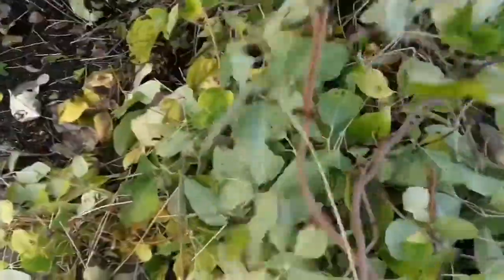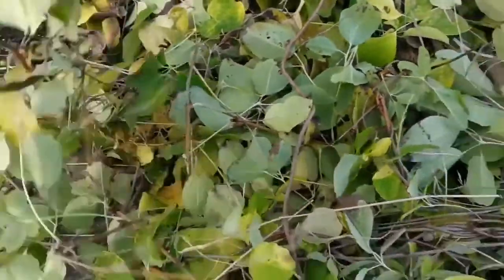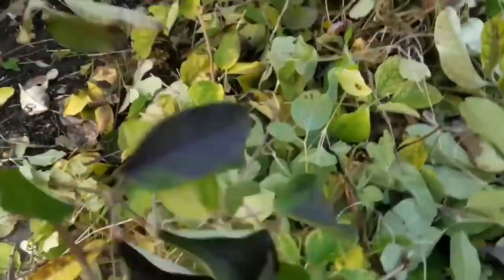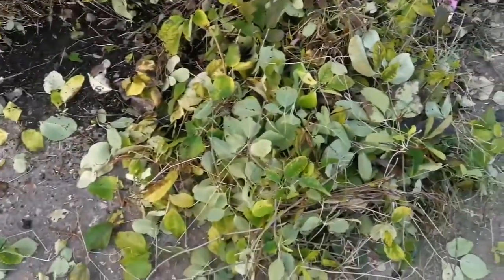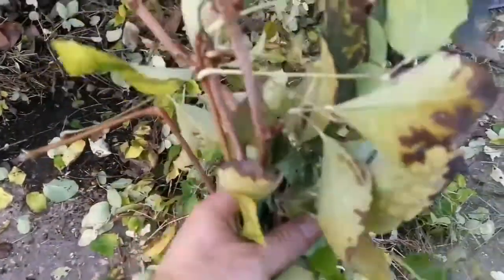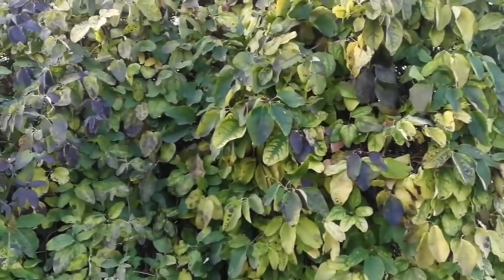I'll try to see if I can grow it from the cutting. It may grow, who knows. I will reduce the load of the compost they will have. I'm going to put them in the pot. It's called chocolate vine.